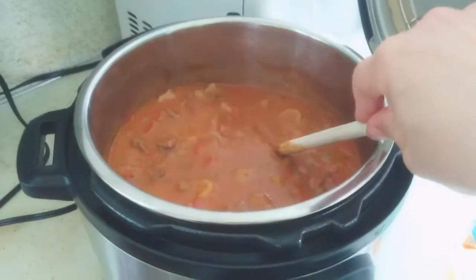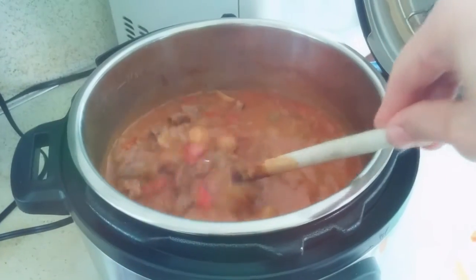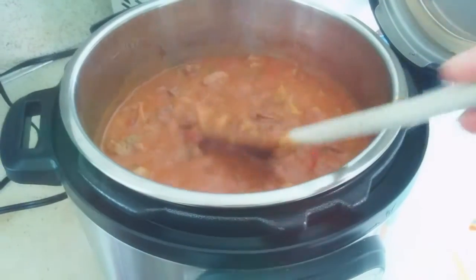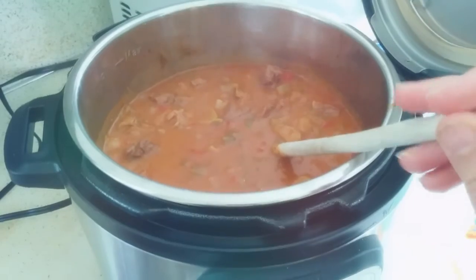I'll go ahead and turn the camera around and show you what it looks like. Here it is, sitting in the Instant Pot, still warm. I followed the instructions just like it said in the recipe book — I layered all the ingredients just like it prescribed, because it's a crockpot recipe in the book.